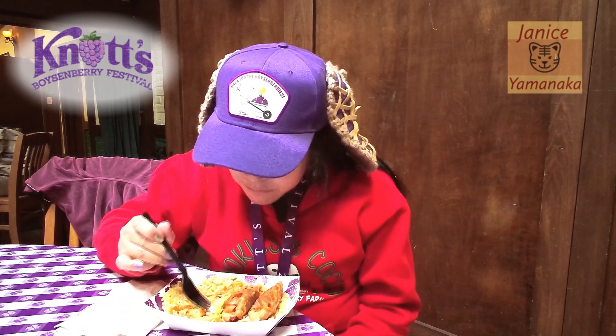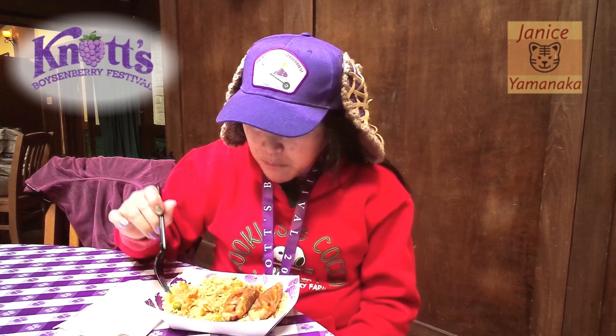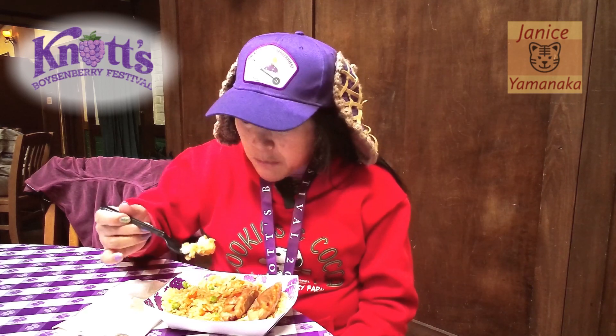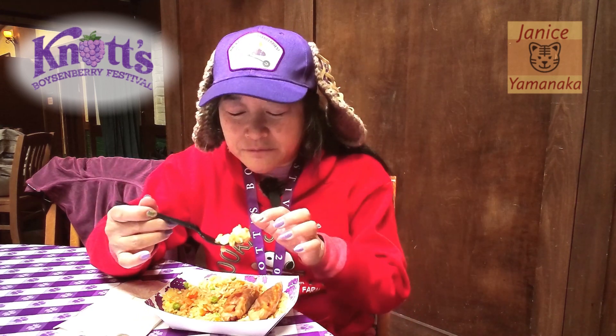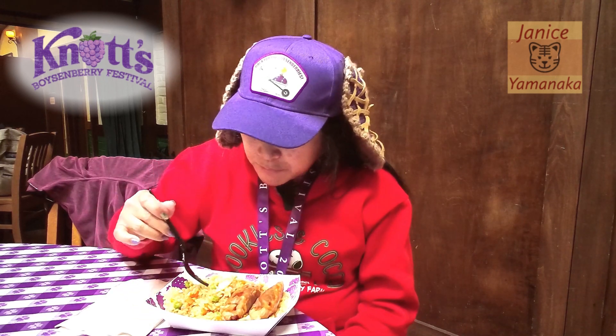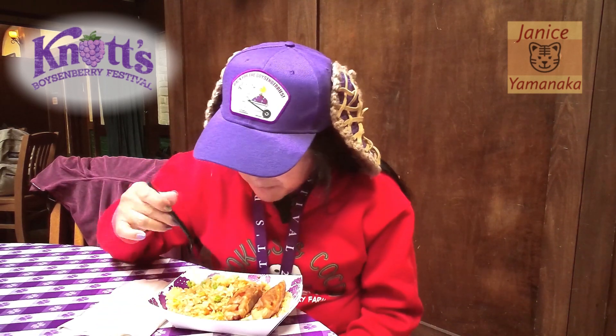Oh, what's this? The rice pilaf has eggs in it, and peas and carrots too. Those are pretty good.